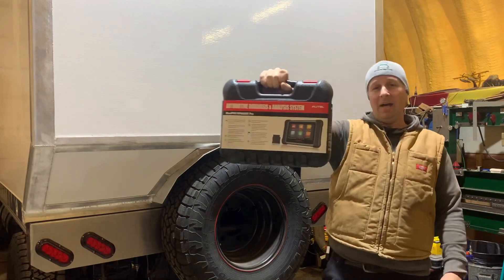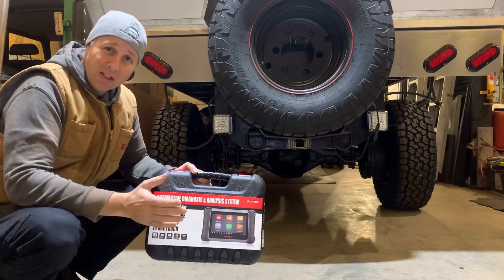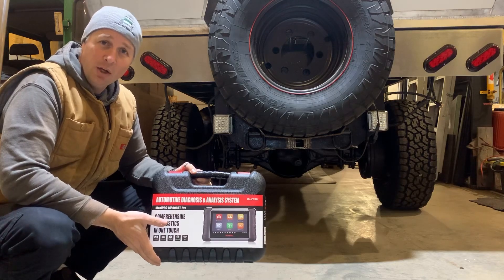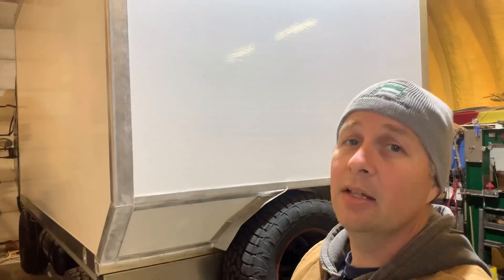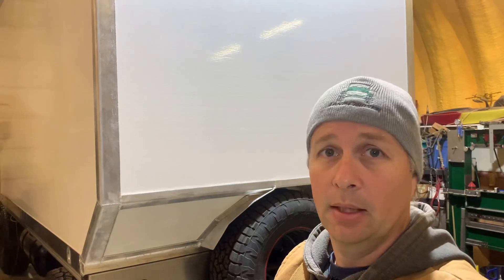This is the Autel MaxiPro 808BT Pro. Let me tell you why this is changing the game. Not only can this talk to hundreds of everyday vehicles, it can also talk, listen, and teach Fusos — and Isuzu, and Iveco, and Hino. As far as the Mitsubishi Fuso goes, it is far simpler to use than dealer level software and ridiculously less expensive.